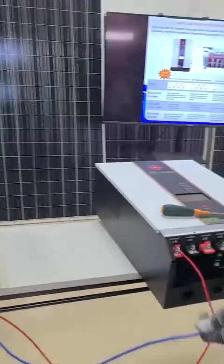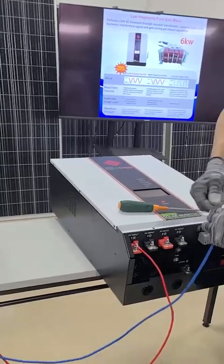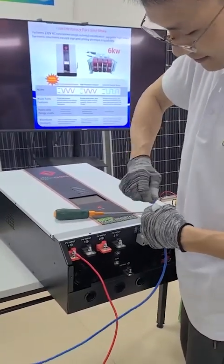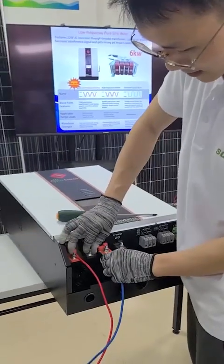The positive cable connects to the PV input positive port and the negative cable connects to the PV input negative port.